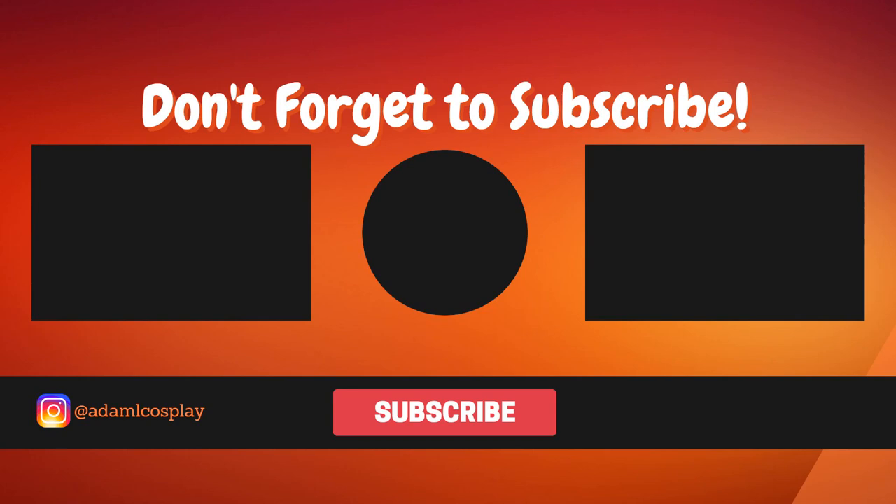If you liked that video, please remember to subscribe and click that notification bell down below so you can keep up to date with all my content. And if you want to see what I do outside of YouTube, you can follow me on Instagram at AdamLCosplay. Thank you all for watching, and I'll see you next time.